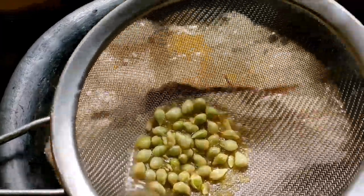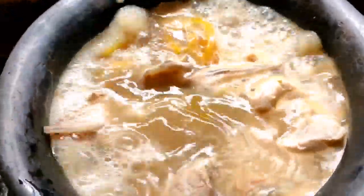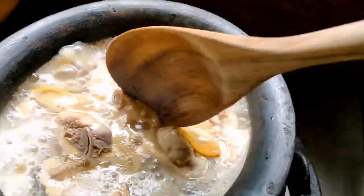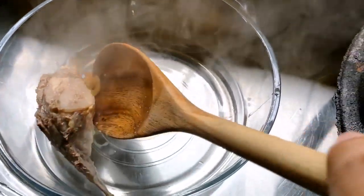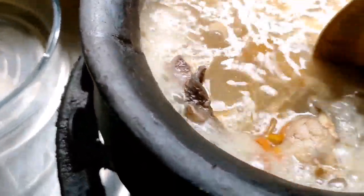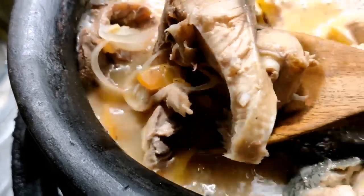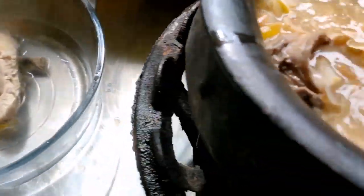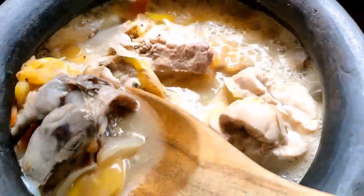Ito pa yung isa sa pinaka-favorite part ko. Habang hinihintay natin kumulo yung talakitok natin, mag-tiktok-tiktok muna tayo. Let's forget my tiktok dance, okay? Let's add our patis for our seasoning. At ang pampakilig ng ating mga jowa — 100% guaranteed — wala nang iba kundi ang kalamansi. Hindi ka lang ikiligin, papapangliwi ka pa sa asin. Our kalamansi is not just a kilig factor — it's also high in vitamin C.